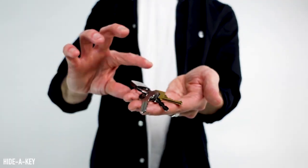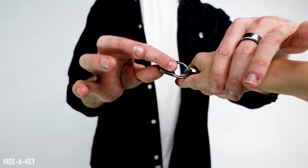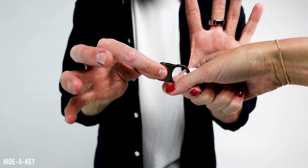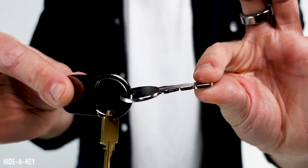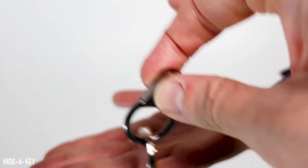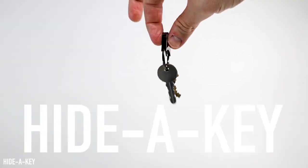You can make three keys become one. We have worked really, really hard to remake this again and again and again — to make it thinner, fit better, look better, and have more detail. I am so excited for you to have it. I can't wait for you to start using this. This is Hide a Key.